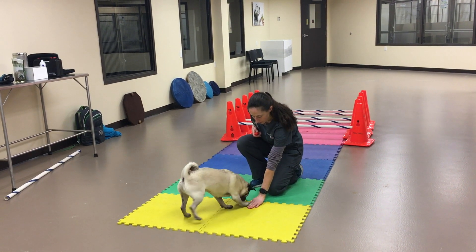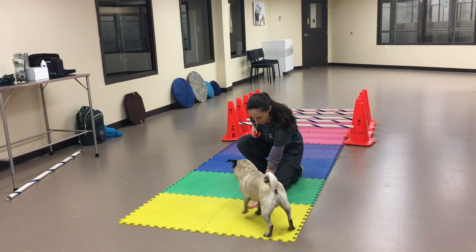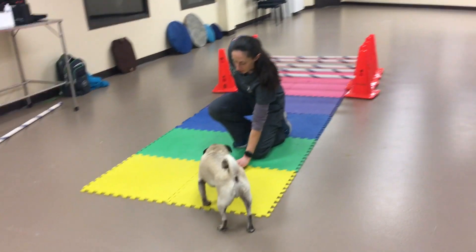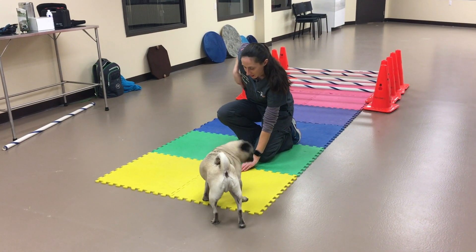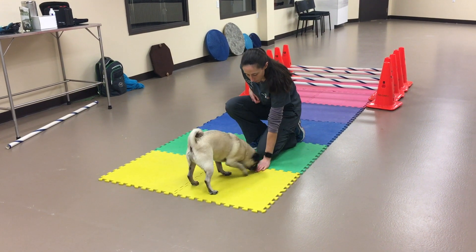The first step is covering the treat so he can smell it and he knows it's there, but he can't get to it. I'm just going to wait for that split second where he stops trying to get at it to reward that behaviour. That might take a lot longer depending on just how food motivated he is, but we just need to be patient and reward the exact moment that he stops trying. That's why the clicker is such a good training tool for this.